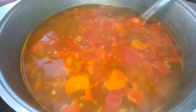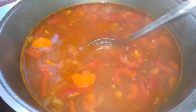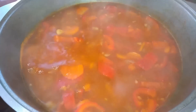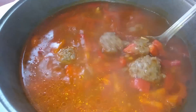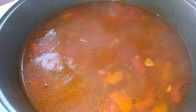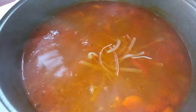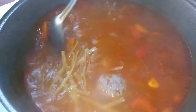After boiling, cook on low heat for about 15 minutes. Then I will need some noodles — mine are made from durum wheat. I need literally 2 pinches, about 50 grams. The cooking time for the noodles is 7–9 minutes. 15 minutes have passed, so now I add the noodles — just a little, 2 small pinches, 50 grams.